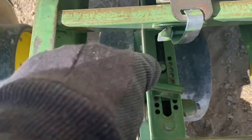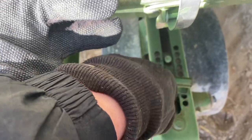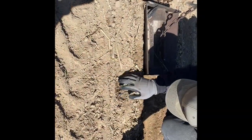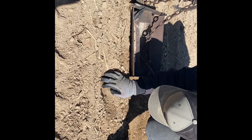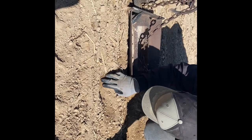Before we start planting we have to check seeding depth — this is where you adjust it. If you want to go deeper you pull it this way, and if you want less deep you put it that way. To test for seeding depth we make sure it's in the moisture and not too shallow. After this we either adjust the implement or keep planting, and it's set for the day.